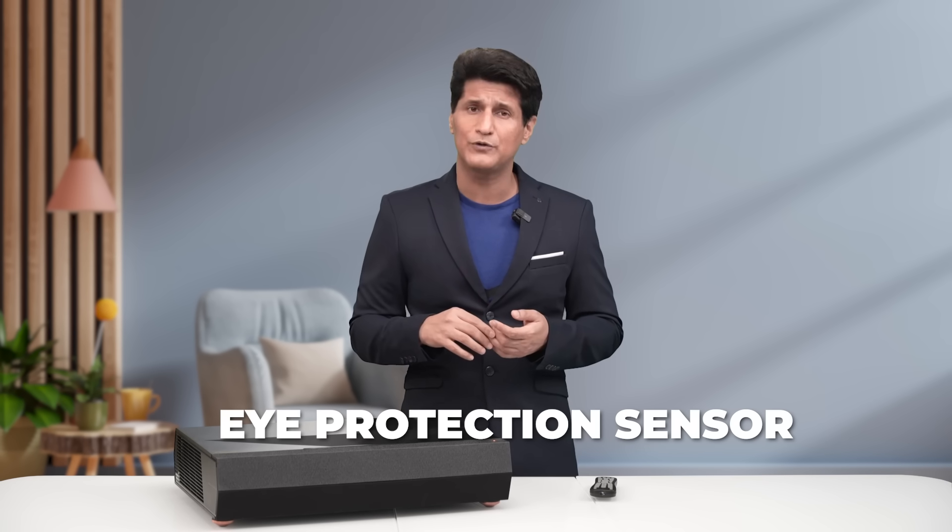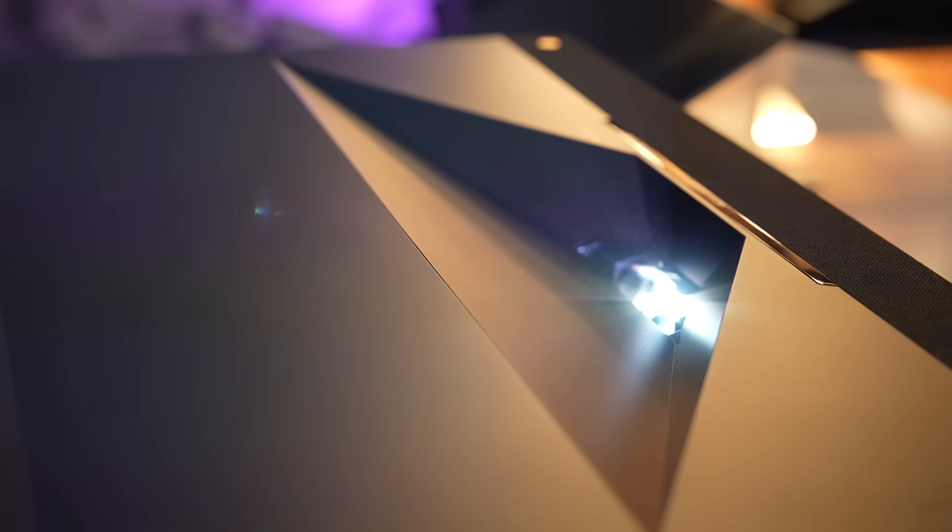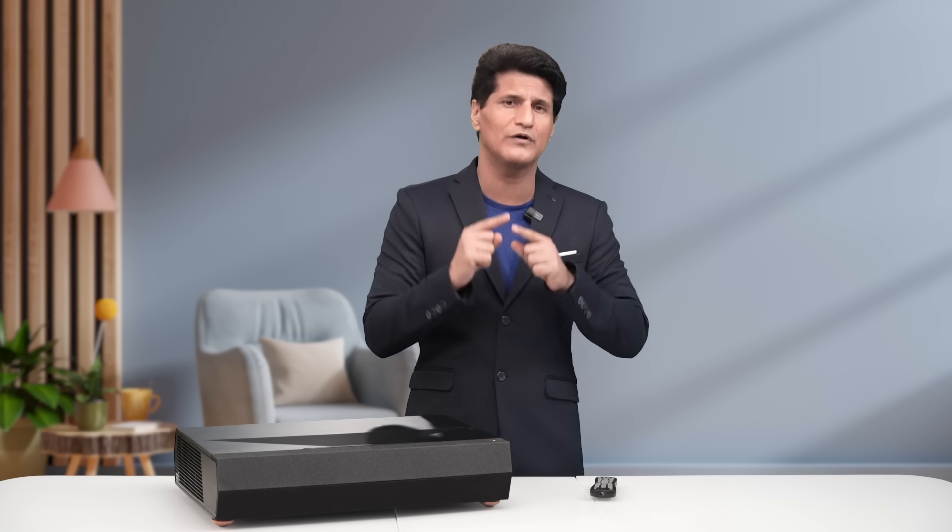In terms of safety, the D2 comes with an eye protection sensor. So basically, if you go in front of it, that entire beam of light is not going to hit your eye. If a child or anyone accidentally comes in front of it, it will automatically detect you and reduce the brightness to safeguard your eyes.